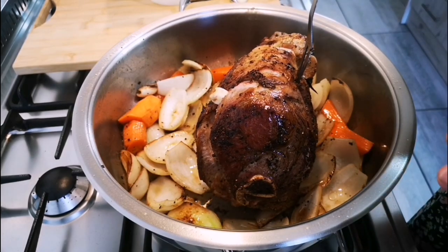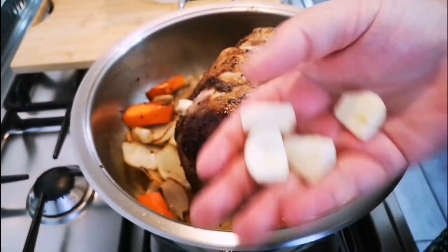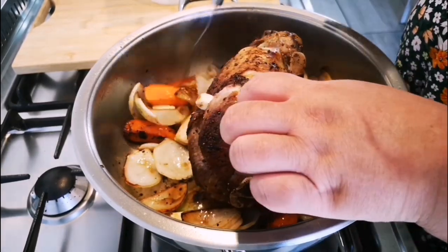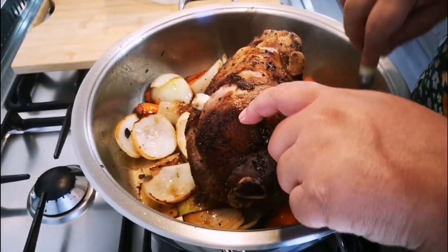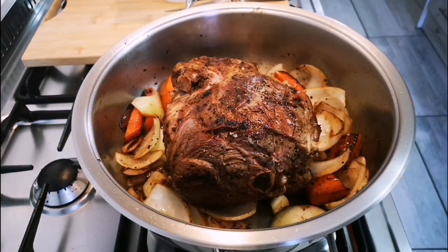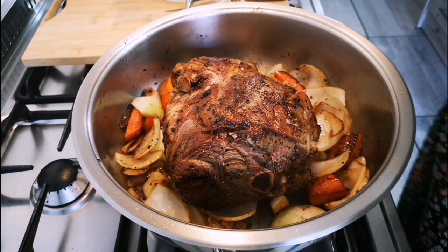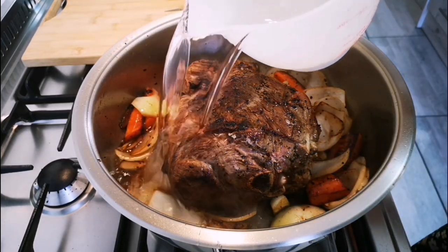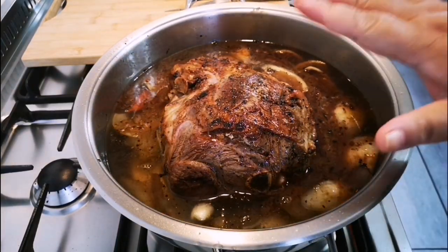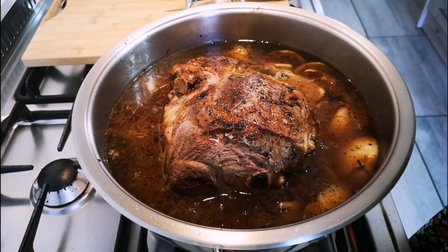That's the last side I'm browning, and then we're going in with the water. I'm going in with just two cloves of garlic cut in half. You'll see the onions and carrots have nicely browned — this will yield a very nice gravy. Now it took me about 20 to 25 minutes to brown everything. I'm going to add two liters of hot water, put on the lid, bring it up to the boil, then cook on medium for two and a half hours.